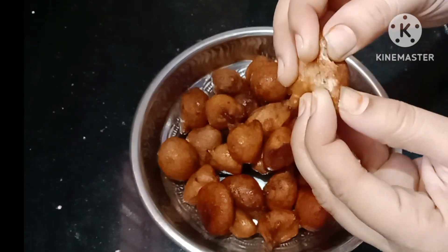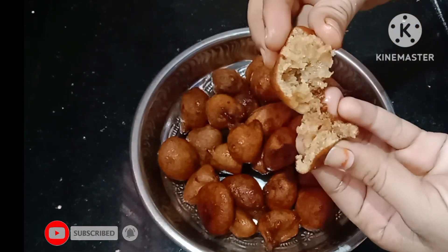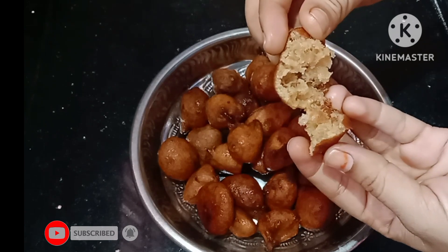This is the recipe. This recipe is very easy to use.